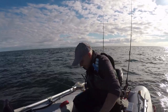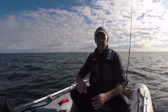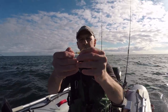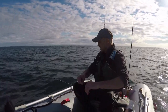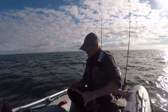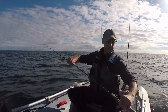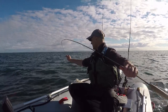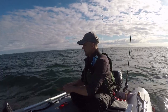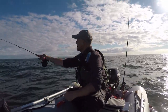Seeing as there's a few mackerel about, I thought I'd have a go for them on the fly — something I used to do years ago on the kayak a lot, good sport. Using a little Klauser minnow, very light. It's a six-foot-six four-weight, the kind of thing I would use for little wild brown trout on open river. Very, very fast sinking line. Let's see what happens.